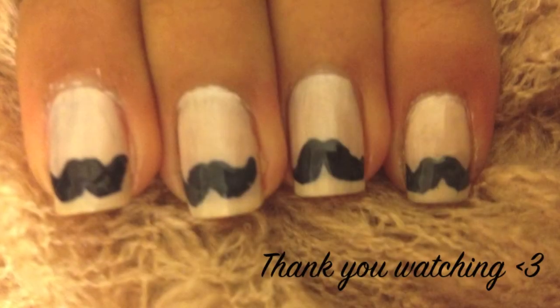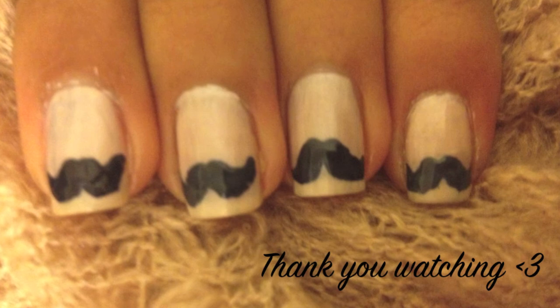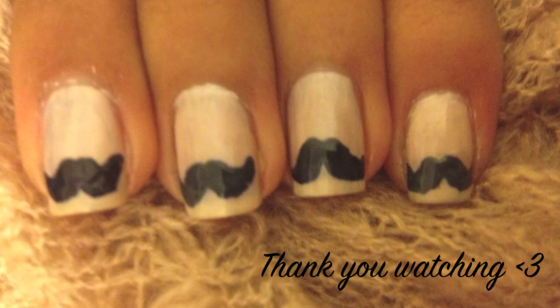And there you have it, moustache nails. Thank you for watching and I'll see you next time.